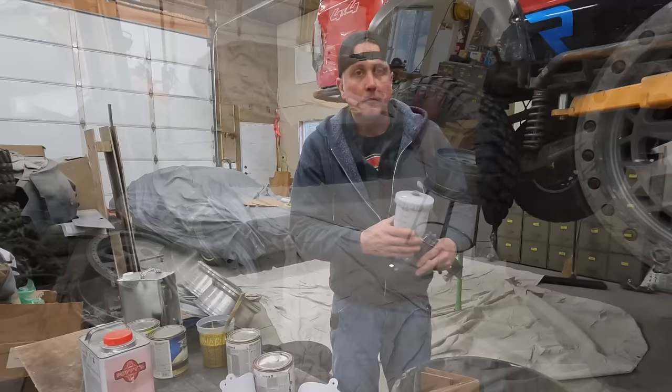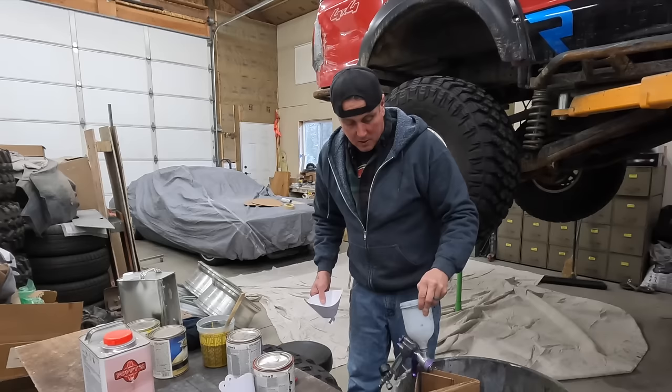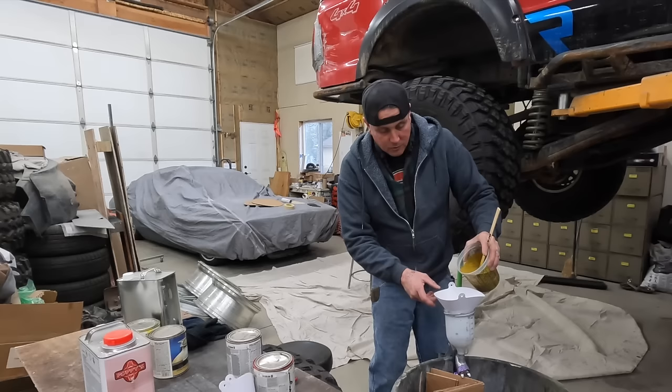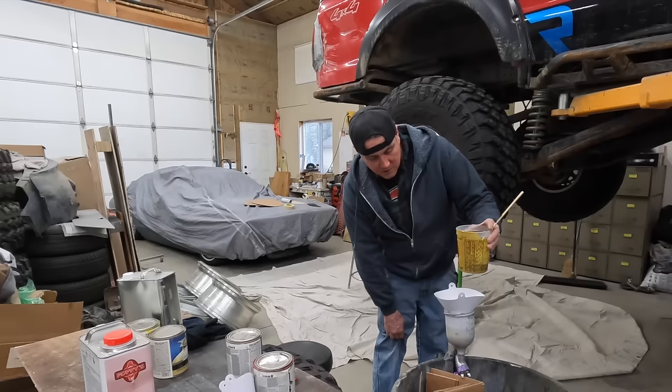I assume this gun is clean enough to use — I should have cleaned it before I put it away last. You want to use a strainer — these are just a paper basic filter that you get from the paint store, or you can buy them in the paint aisle at your auto parts store. This will get out any of the larger chunks — like when I was transferring paint, if there's dry paint around the lid, those little chunks, it'll filter all those out before you put them in the gun.